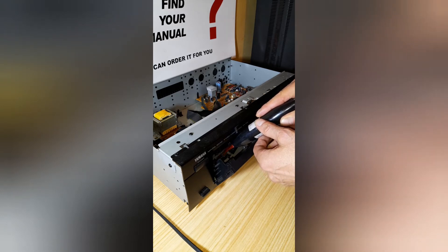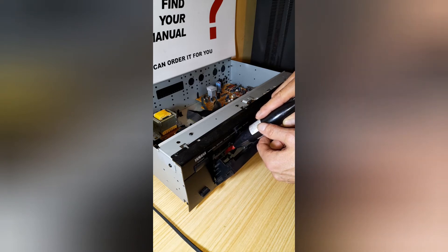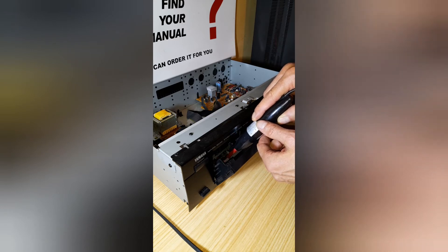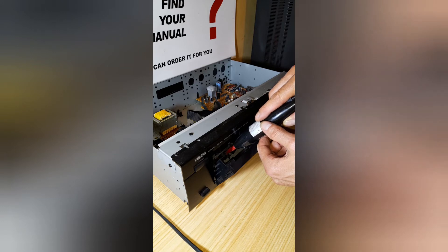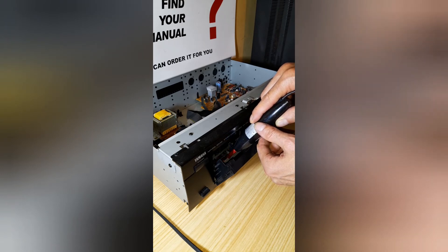I can feel it vibrating — there's no other indicator that it's working. Capstan, heads, adjusting screws — you can actually hear that vibrating when I made contact with something there. The tip has got a coating on it so you don't have to worry about it; if you touch the head with it you're not going to damage it. That is why the coating is there on the demagnetizer.